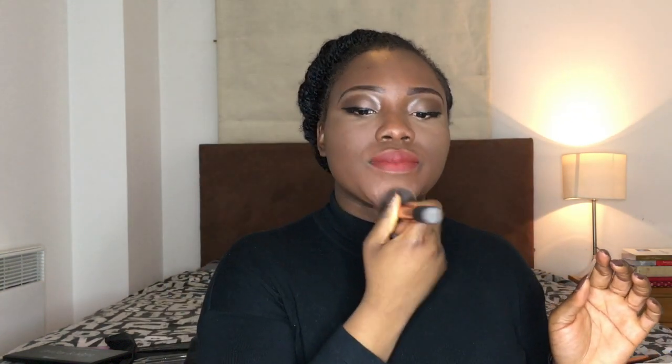As usual, you know I have to finish with my MAC Fix Plus spray. If you liked the video, click the thumbs up button, like, share, subscribe, and follow me on all my social media — details will be on screen in a few seconds. Please don't forget to comment, and if you guys have any requests let me know. Until then, God bless you.